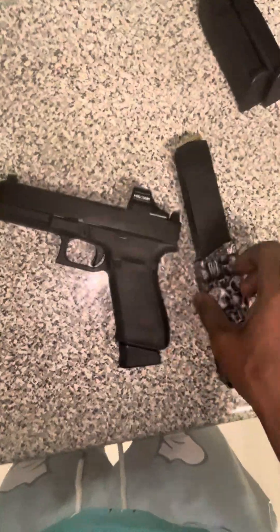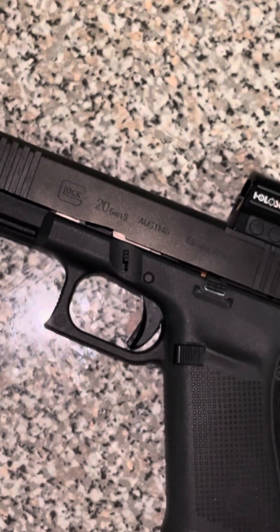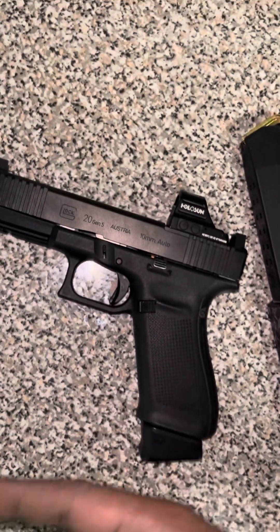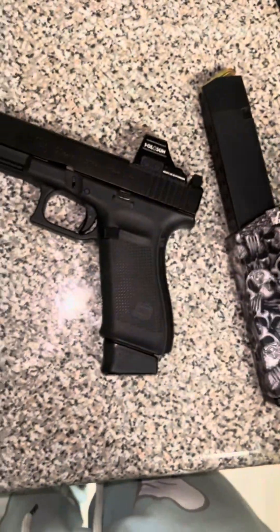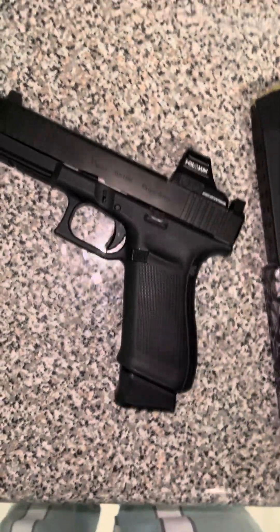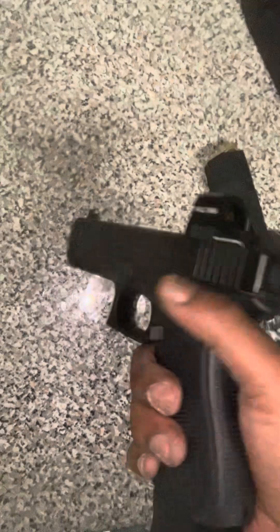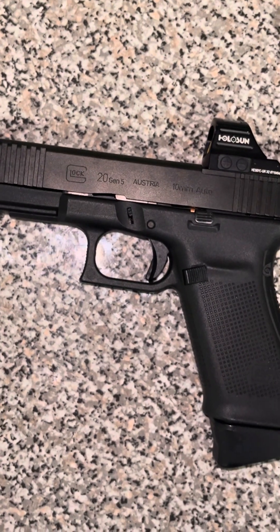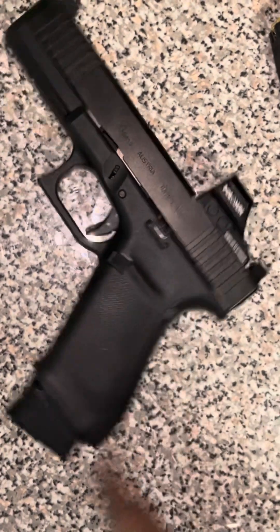I got it on sale from my gun range membership club — they had a couple in stock at a reasonable price. I bought it with the Holosun already on top; it came green dot equipped and ready to go. I love that because I didn't have to install it myself. This is my third gun with an optic — I also have the Shadow Systems MR920 Elite and the FN with the optic on it.